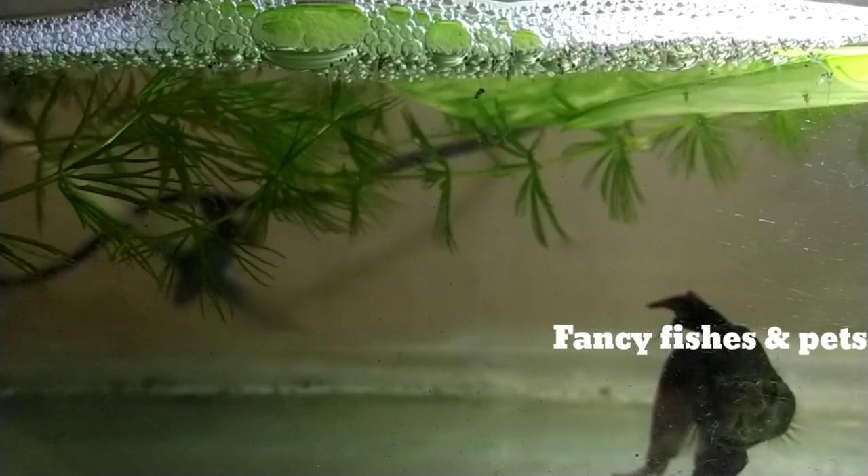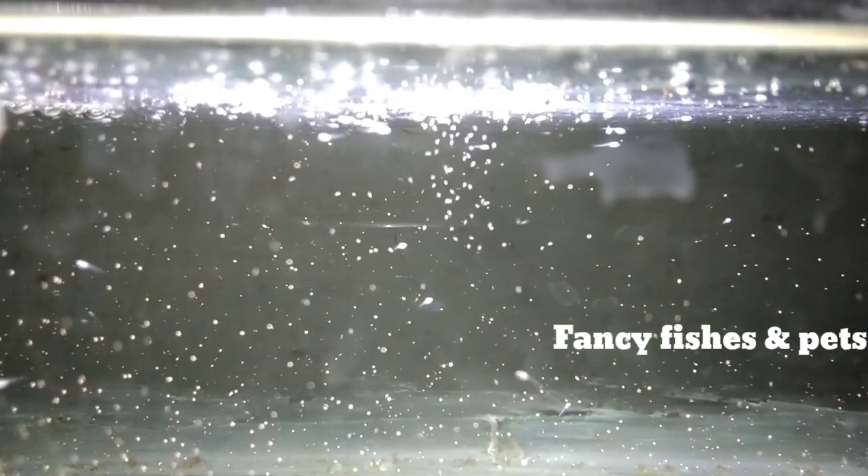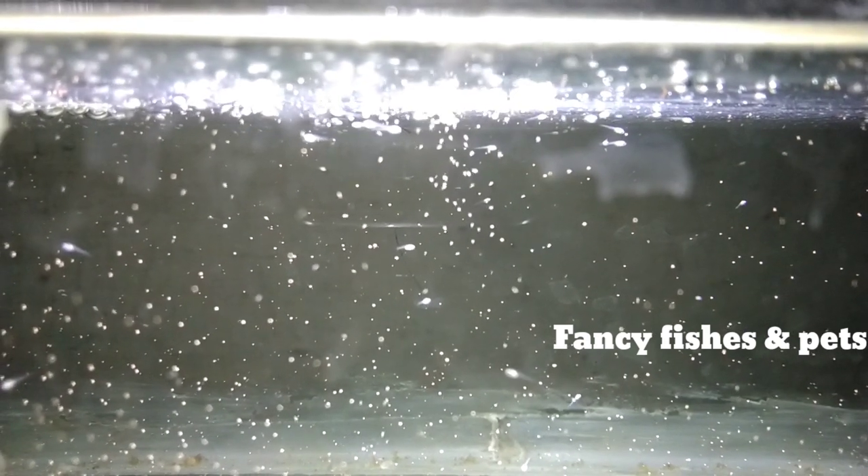The fry care is a little complex for some customers. For example, if you have fry care, the fries are ready to collect. That's why we have done a video on Betta breeding. Check out the link in the description. The Betta fry video is a good one — I will upload this video next week.